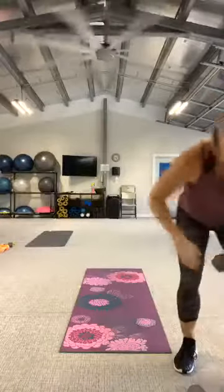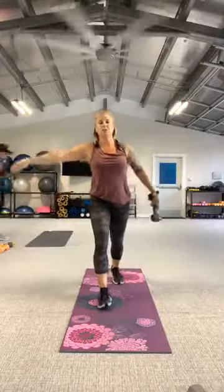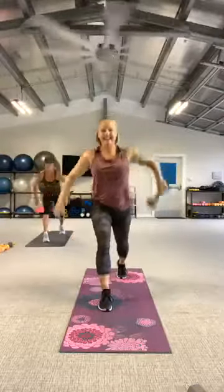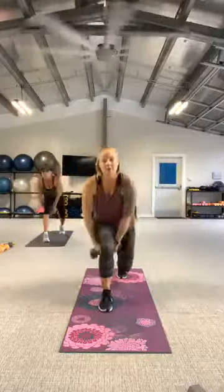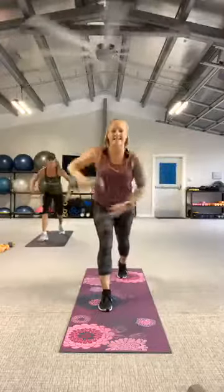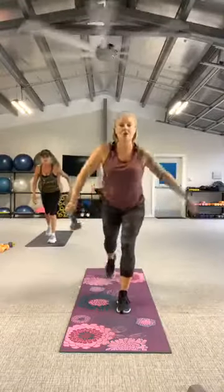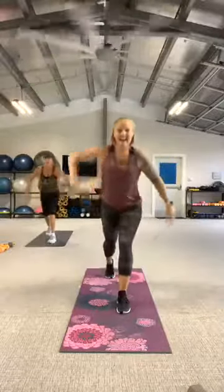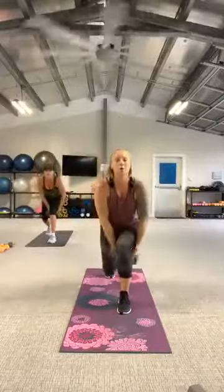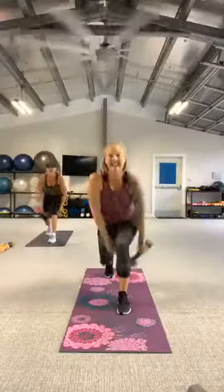Grab that single weight. Right leg back, in three, two, let's go — drop it down, high row. Back under, high row. Two more. One more. And rest. Good work. Switch legs. Three, two, let's go — drop it down, high row. Elbow goes wide, keep bringing that dumbbell to the armpit. Two more, one more. And rest. Good job. Get a drink, shake it out.